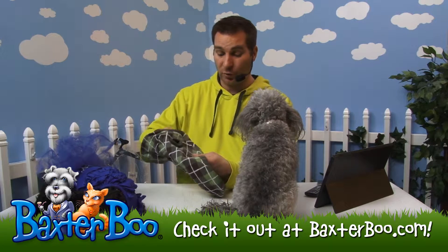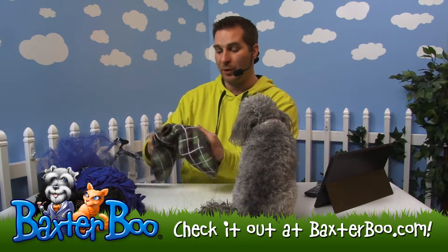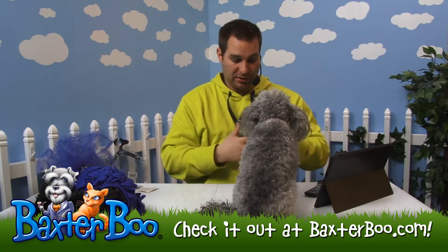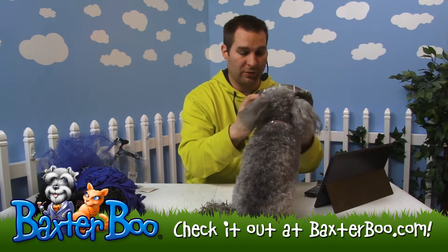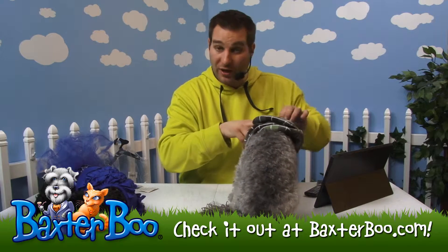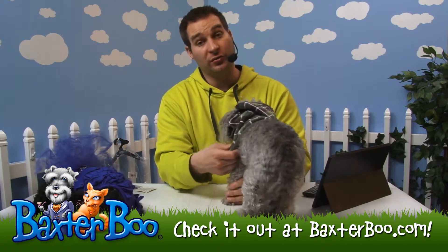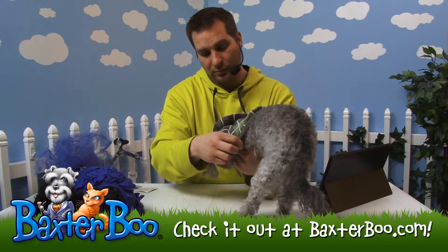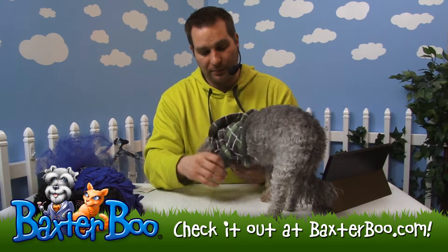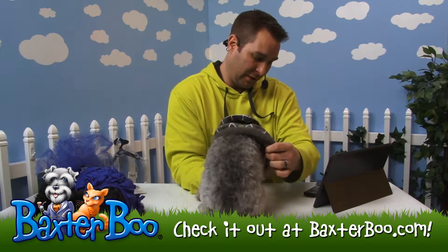It is a pullover style, so you don't have to worry about any sort of Velcro or snap enclosures. You just pull it over her head and it fits well that way. I'll put this over her head, pull her ears out so it doesn't get pulled on. Then you just need to adjust her legs to actually go into those front leg holes here. I always guide her feet through because she likes to curl her paws up.